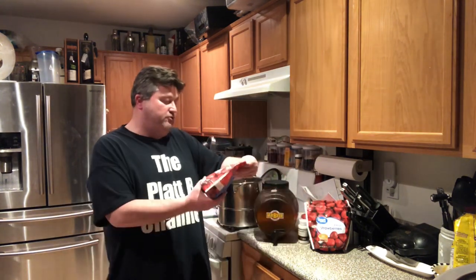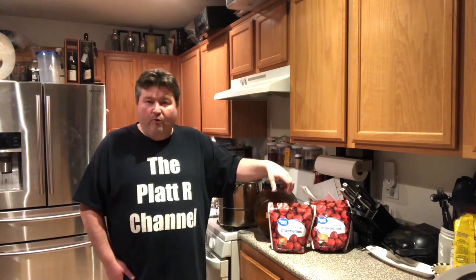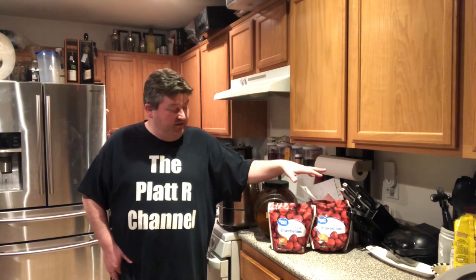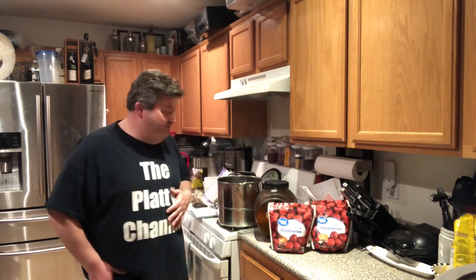I've got three one-pound bags of frozen whole strawberries. The reason I went with frozen is for a couple of reasons: they've already been cored and cut for me. Also, when you freeze and then thaw out fruit it breaks down the skin, and in winemaking sometimes you'd add something called a pectic enzyme to break down the skin and make it easier to extract all those sugars. Because we're using frozen fruit that's already been thawed, it's already doing that breakdown for us, which saves us a step.